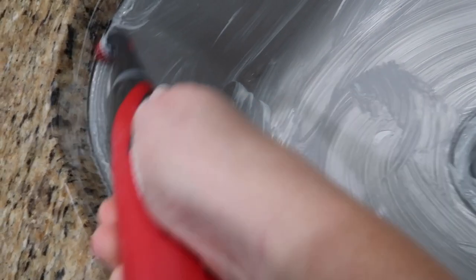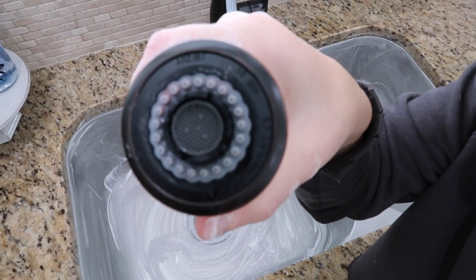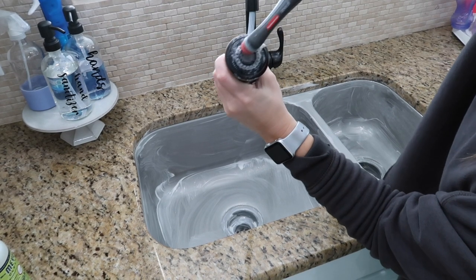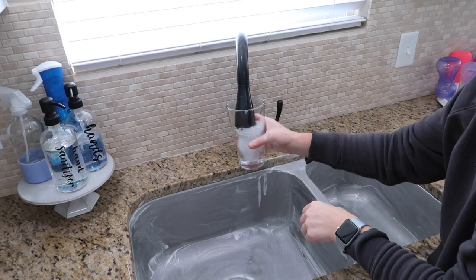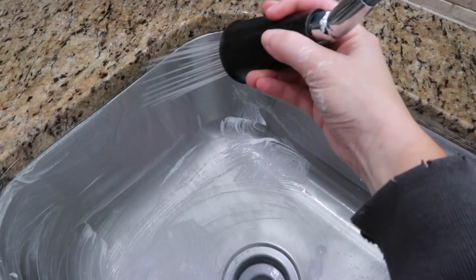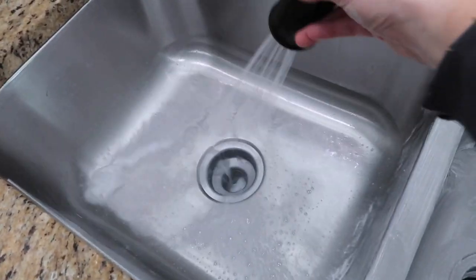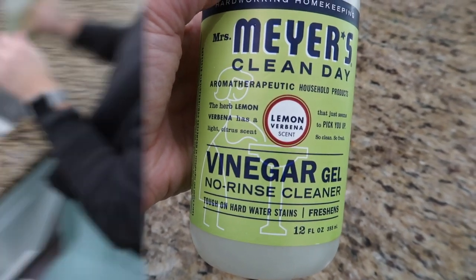I love my Rubbermaid power scrubber. There was some gunk stuck onto the faucet and the Rubbermaid power scrubber took care of all of it. I love using it on my sink, in my shower, all over my house. I got it from Target and I'll have it linked below. The most common question I get is how it's different from an electric toothbrush — all I can say is it's more powerful and it comes with multiple heads you can switch out with different shapes, so you can get into different areas and cracks and crevices.